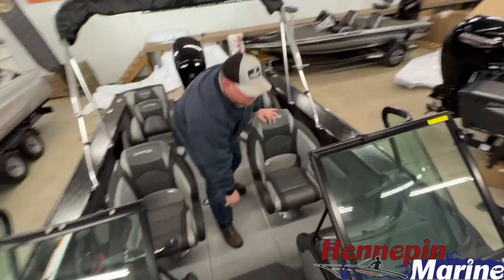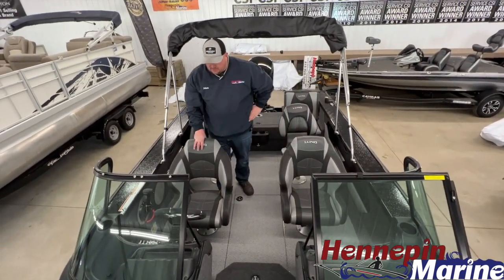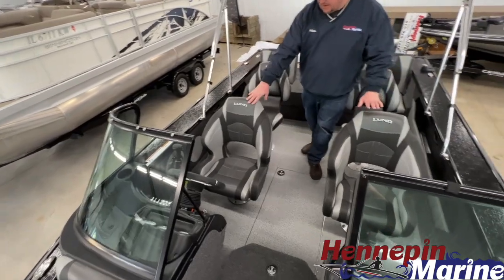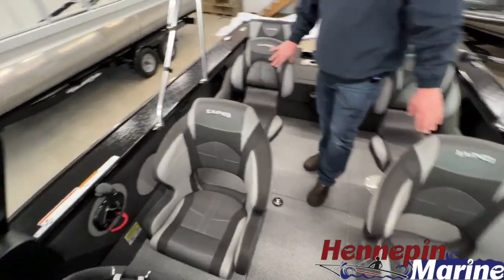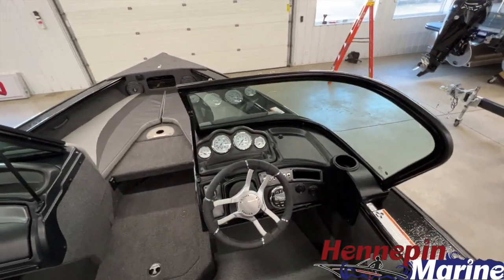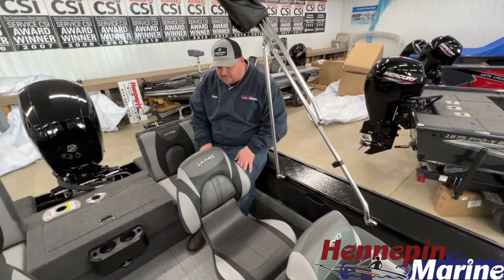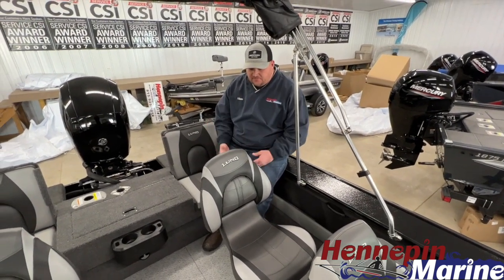Moving back behind the consoles — this boat does come equipped with a Kicker stereo and is powered by a Mercury 150 four-stroke. I have the custom bucket seats here: two Pro Ride air ride seats, and it does come with the ski pole upgrade. As you'll notice in the Crossover, this cockpit depth is 25 inches — quite a bit deeper than say the Impact or the Pro V, which measure around 21 and a half inches. So it has a nice secure feel.